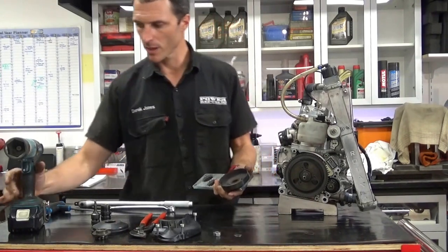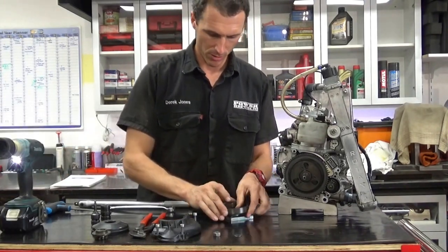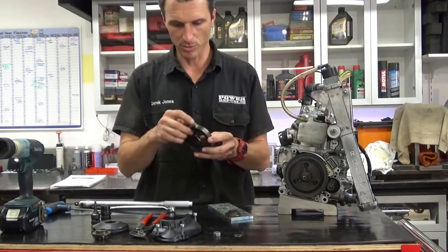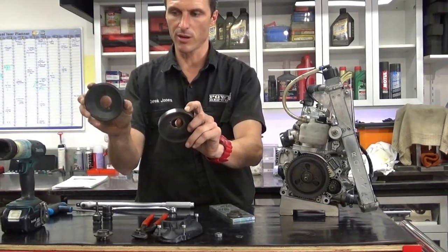So if you've got a rattle gun, get your rattle gun and undo the nut. Remove the old drum which has been cracked — that's why we're changing it. Sometimes these ones crack a little bit so keep your eye out for that. The new ones are reinforced here so hopefully they don't crack as much.